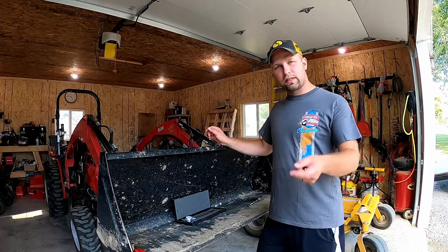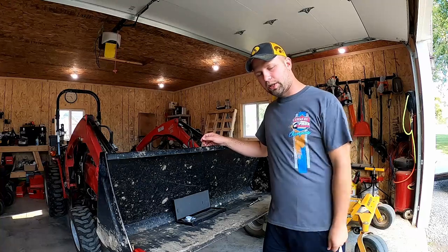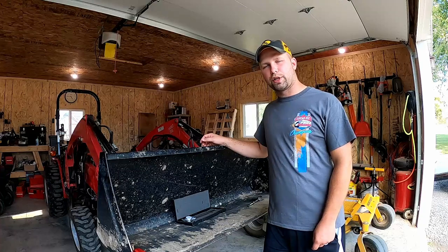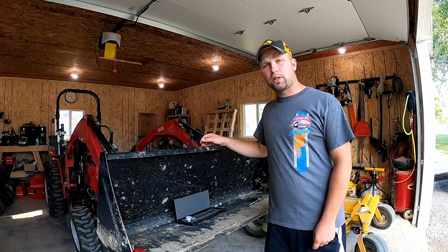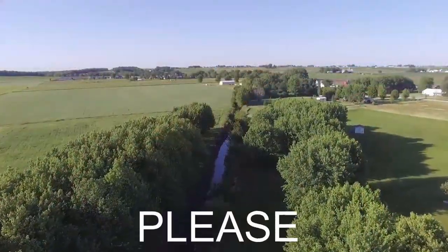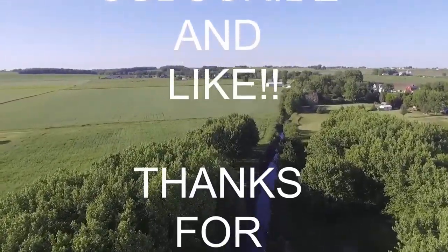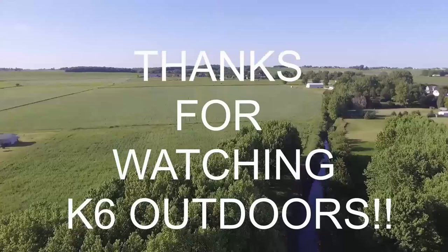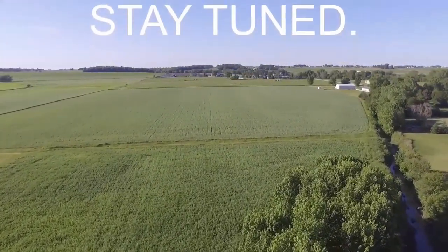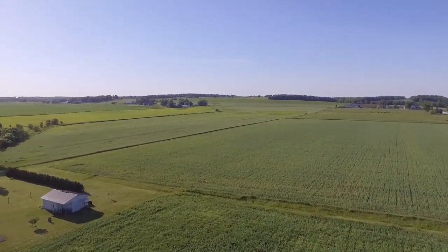Thanks for sticking around today. I appreciate you guys all tuning into the channel. If you have any questions, put them down in the comments — any feedback or suggestions to make the channel better, I appreciate it. Until the next video, we'll see you next time.